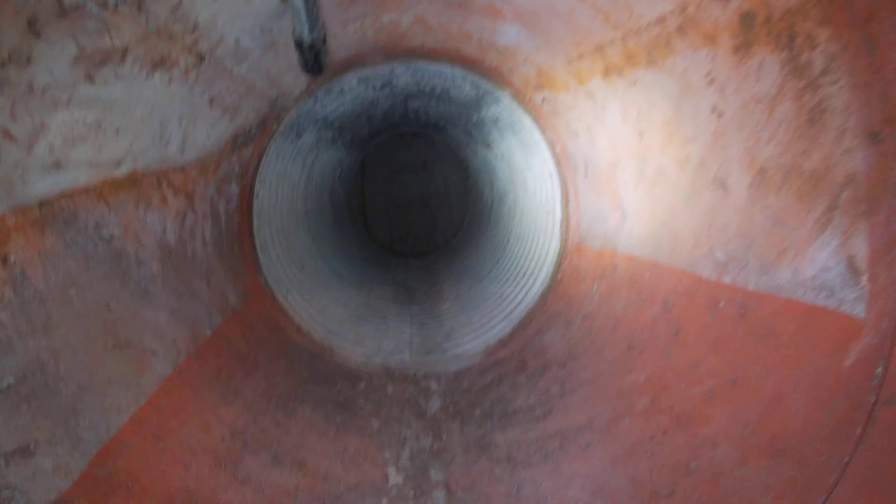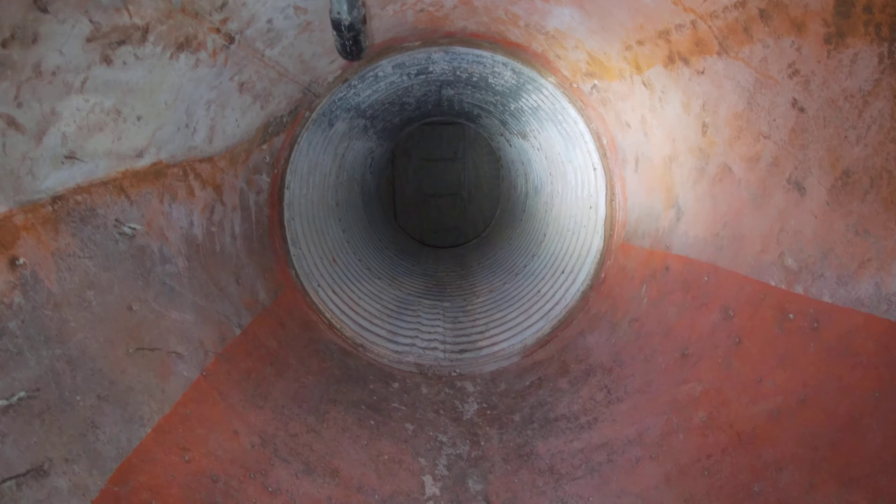Well hello, this is Arizona Titan II. A number of you have asked for a video as to what it is like to escape through the escape shaft of the Titan II nuclear missile launch control center. So this is the escape shaft — I have it open right now, so I'll take a look down inside here.